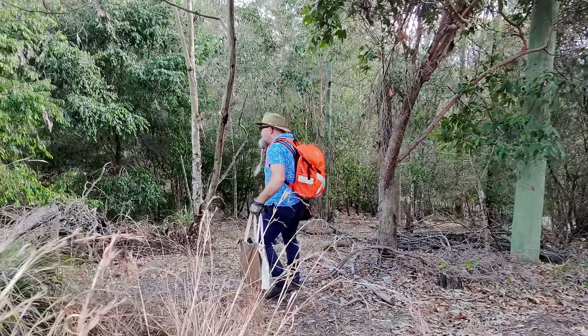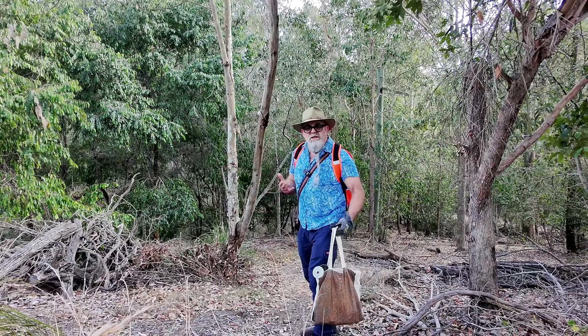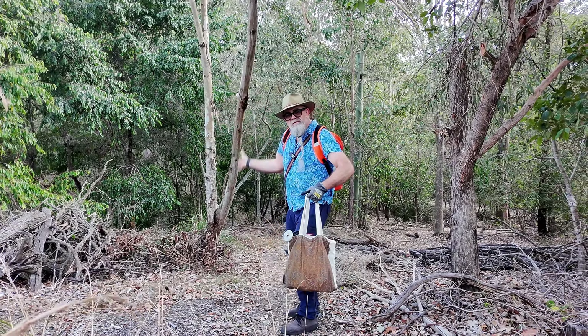This is the wallaby trail. Down there further there's an underpass for possums and things to get through — they've got rails on the wall so the possums can go across even when it's flooded underneath.